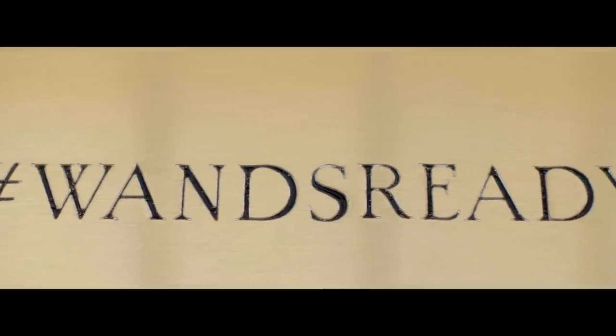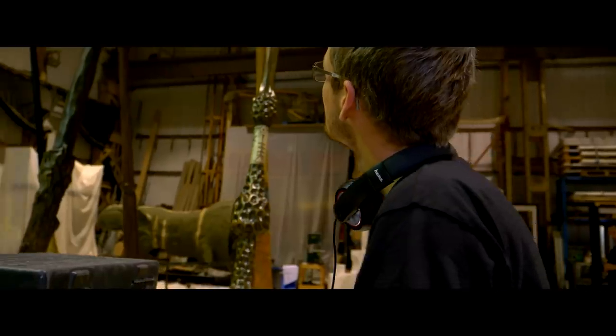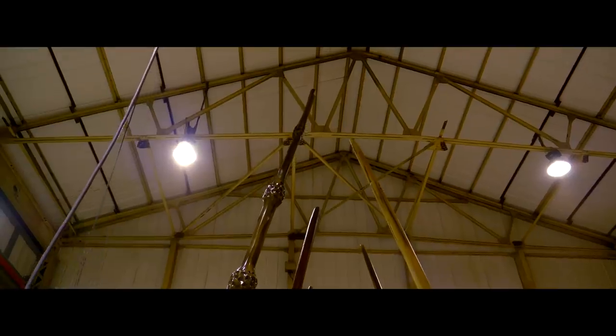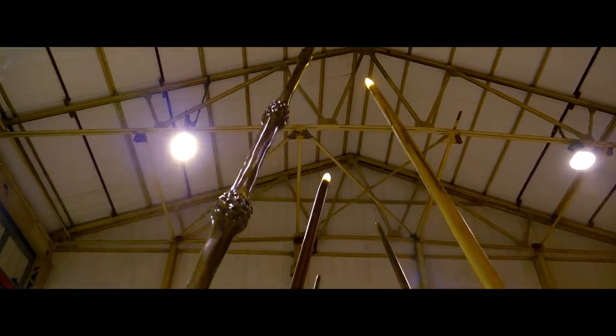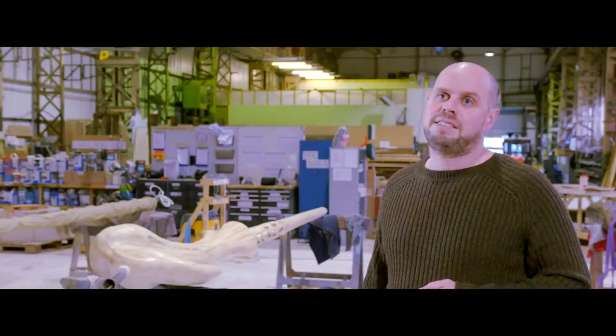The final process is to add the sequencing of the lighting and the sound. We're going to use some of the music and sound effects from the films, so all of this will bring that real bit of Fantastic Beasts magic.